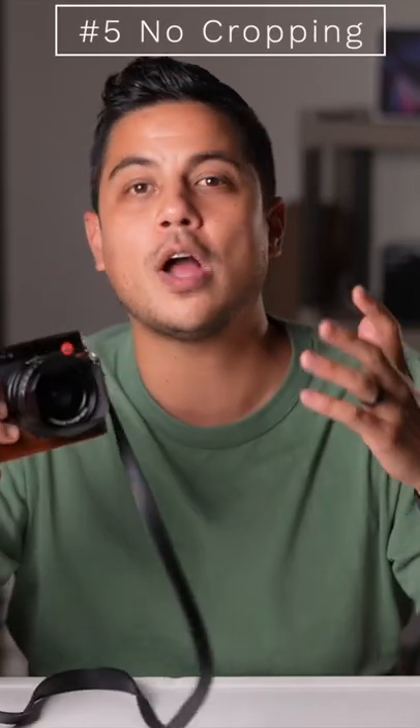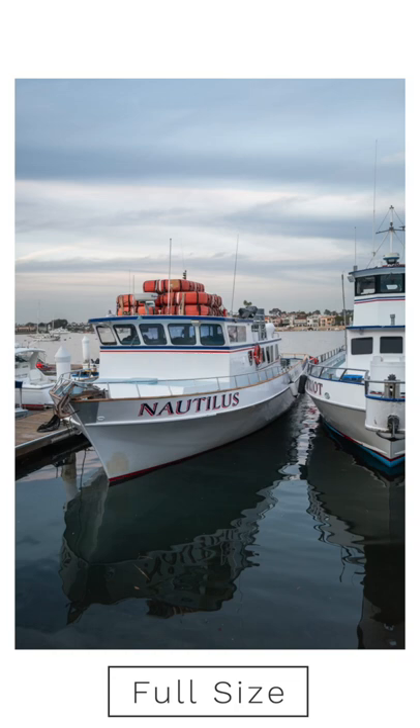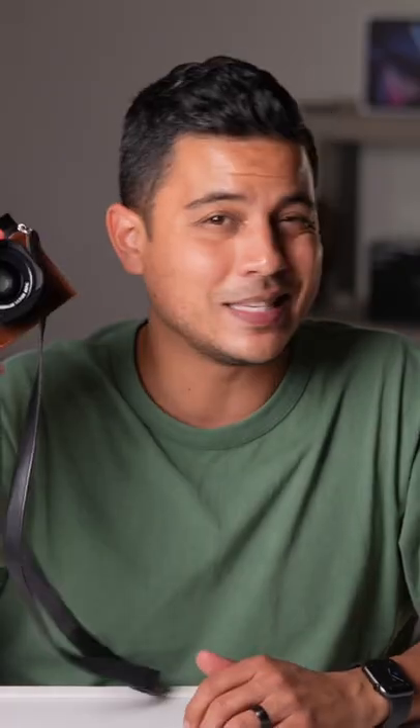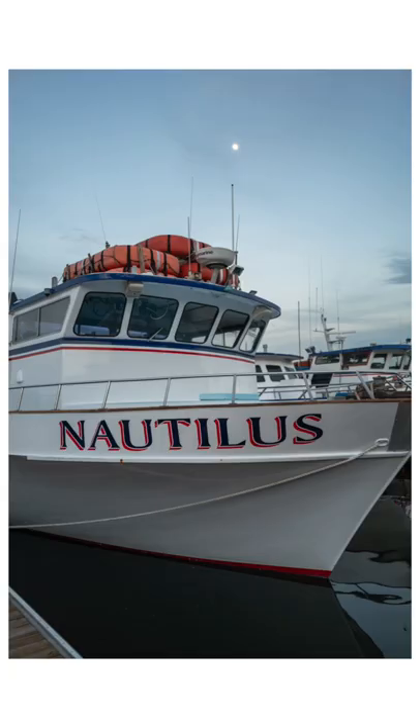Number five, any type of crop in and digital crop in post is gonna leave you with a pixelated, mushy image. So if you wanna get something like a 50 or 85 millimeter, this is not the camera for you. That's all I got for being a hater. If you wanna see my full review, check out my channel and hit that video.